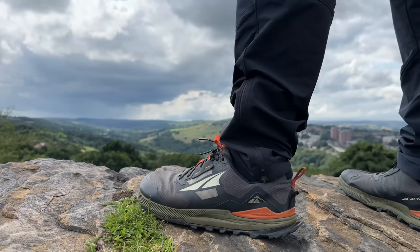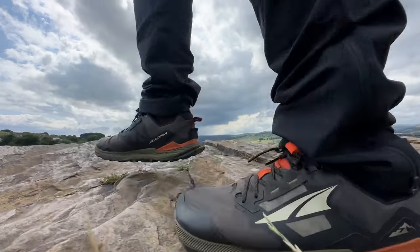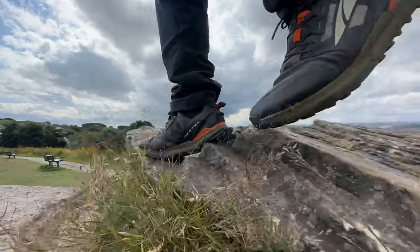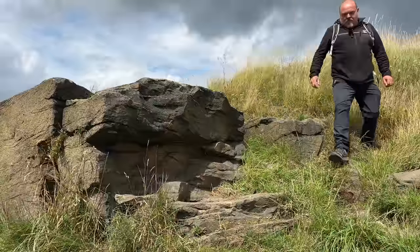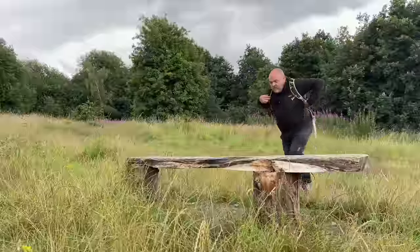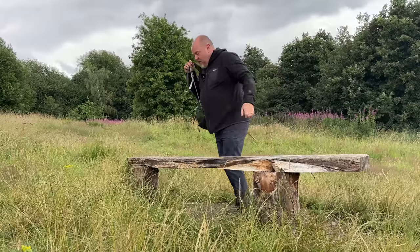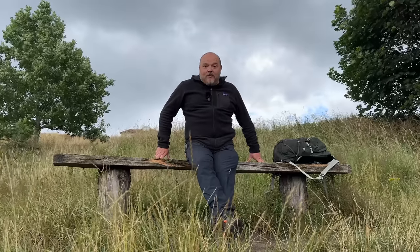I've recently made the switch from a more traditional style hiking boot to trail running shoes for my adventures. In this video I want to talk about why I've gone down that route. For most of my hiking I've used a traditional style hiking boot that is quite stiff and has got ankle support built in.